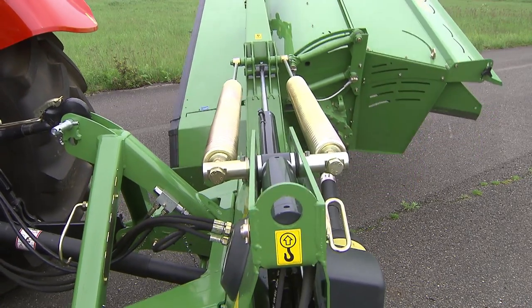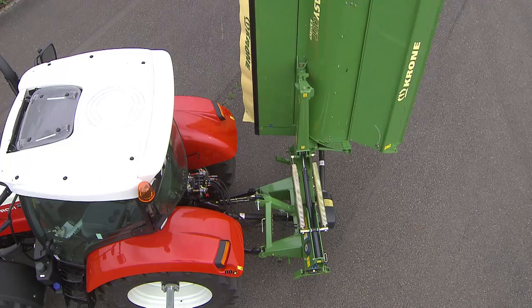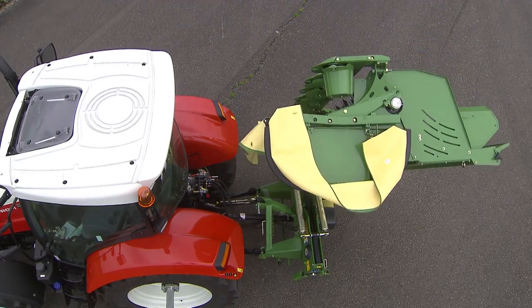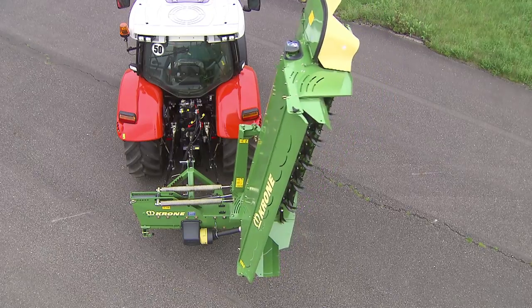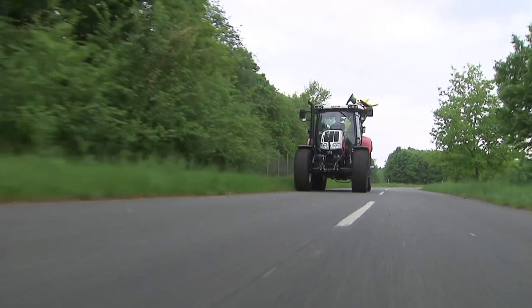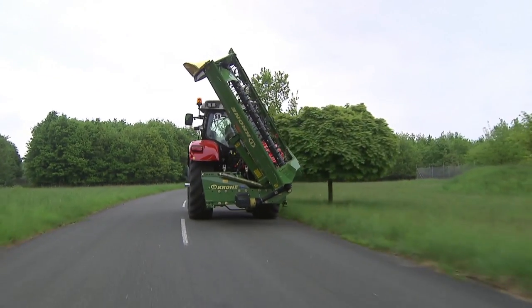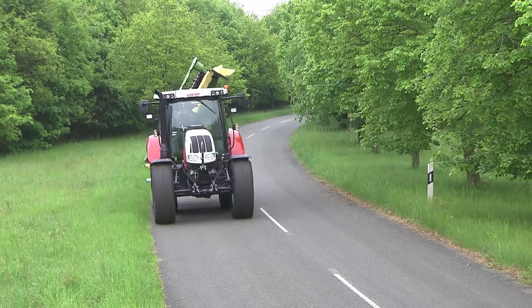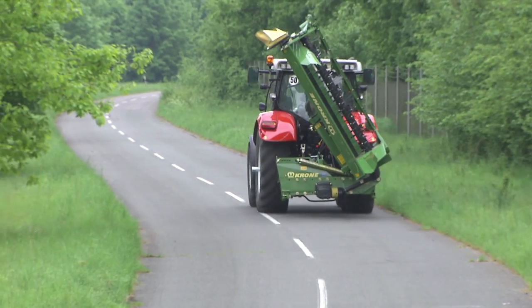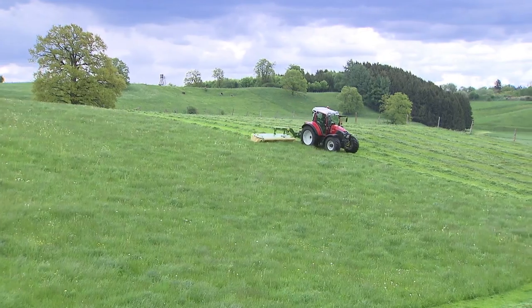EasyCut swings hydraulically beyond the dead center point as it moves into transport position. The special design shifts the weight to the middle of the tractor, distributing it uniformly to the axle and link arms. This makes for a smoother, safer ride. In addition, the operator enjoys a clear view through the two external mirrors — unobstructed visibility. Narrow on the road, wide in the field.